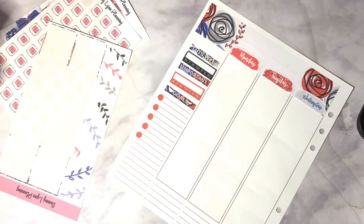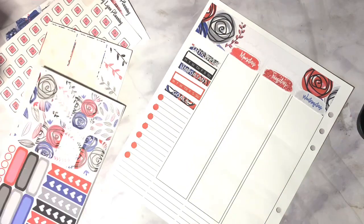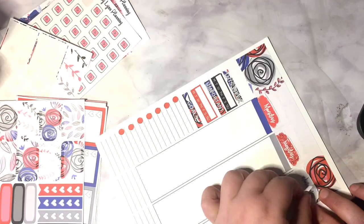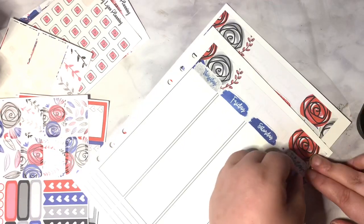I normally use those dots for my drawing pages, but this week I decided to use them as a weekly important goal-setting checklist. You can use the half and quarter boxes to do that, or you can use the flags, or the heart checklist box.